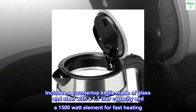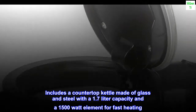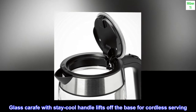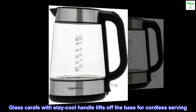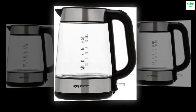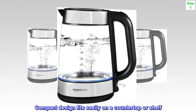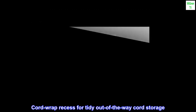Includes a countertop kettle made of glass and steel with a 1.7-liter capacity and a 1,500-watt element for fast heating. Glass carafe with stay-cool handle lifts off the base for cordless serving. Safety features include auto shut-off, blue operational lights, and boil-dry protection. Compact design fits easily on a countertop or shelf. Cord wrap recess for tidy out-of-the-way cord storage.